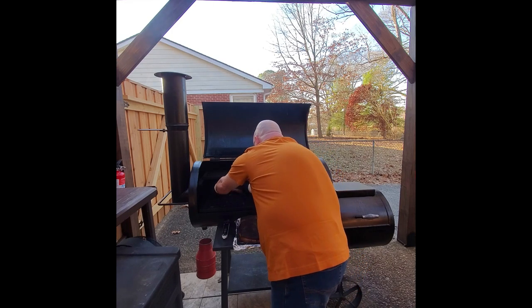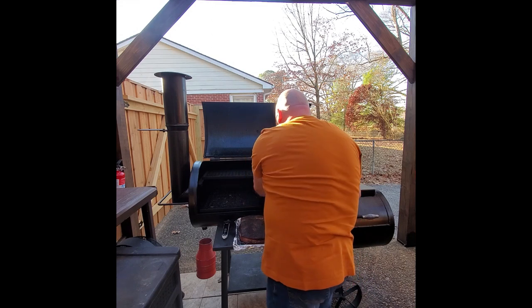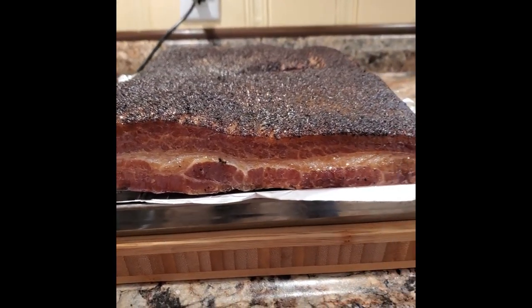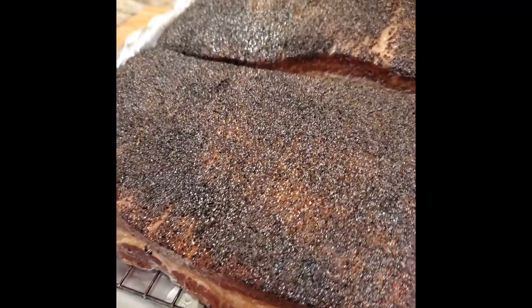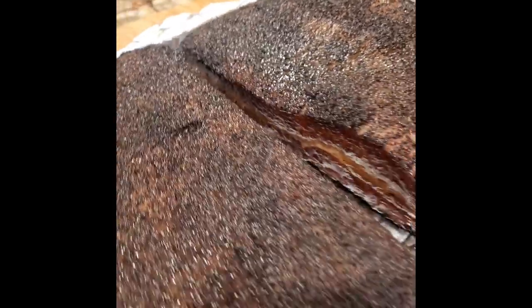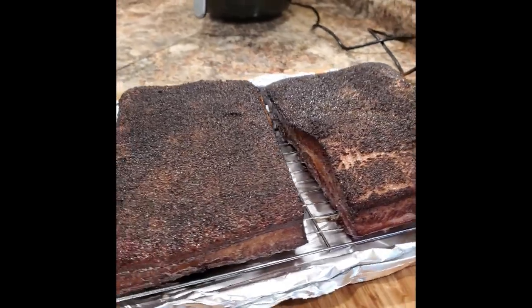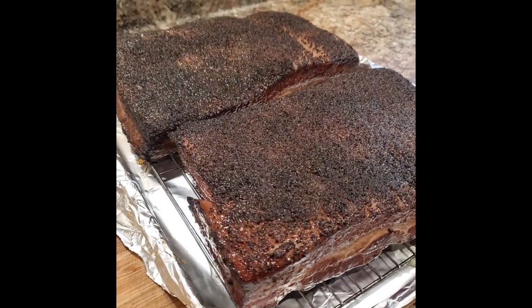We're going to grab these and pull them off onto a rack to rest. Once they've rested we'll do my favorite portion — the taste test. Roll that beautiful bacon footage! If you could smell this it's amazing — that hickory pecan blend is just so incredible, and we've got a beautiful bark on the top of the bacon that'll add a nice little crispy taste as we cook it. Can't wait to slice into this, but we need to let it rest a minimum of 30 minutes before we slice.